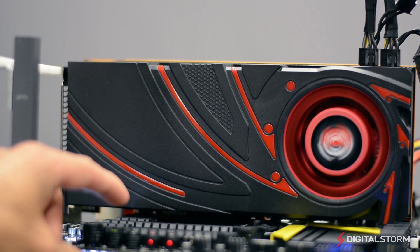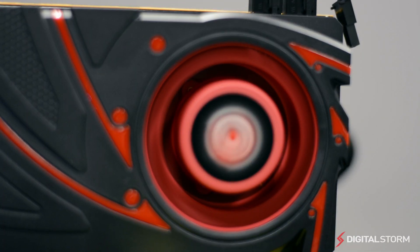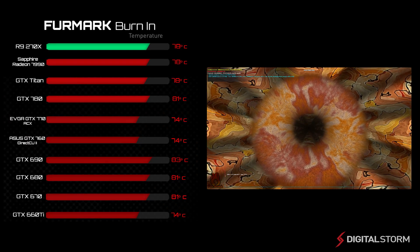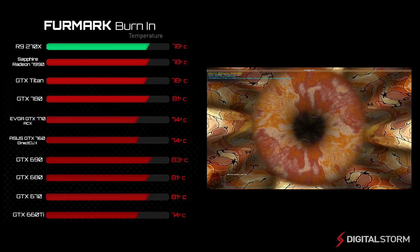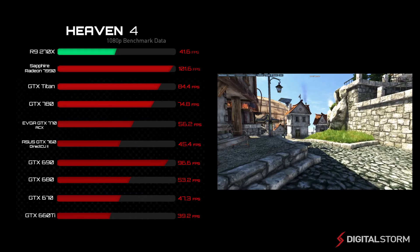We put the R9-270X through a variety of benchmarks to see how it would perform against other graphics cards currently out on the market. After a 15-minute burn-in test at 100% load using FurMark, the R9-270X stuck around 78 degrees Celsius.